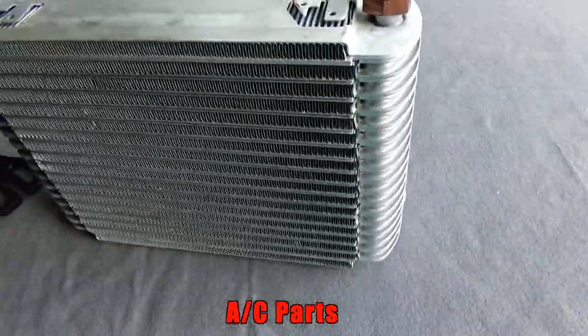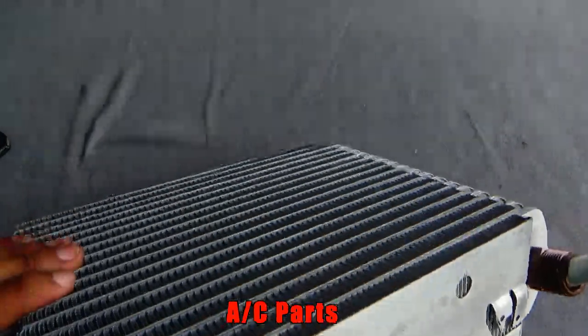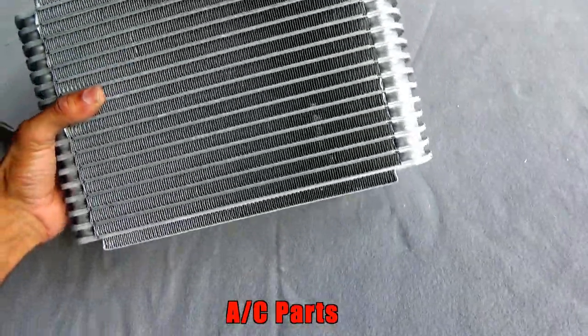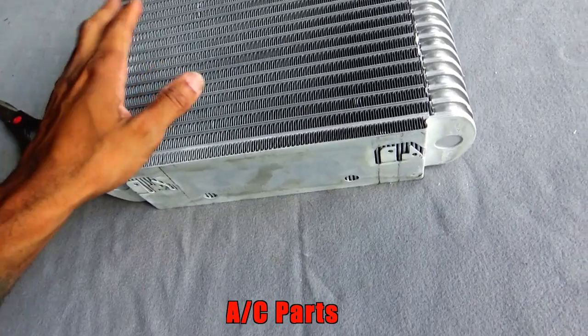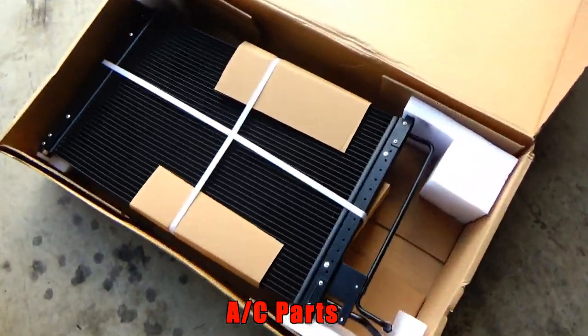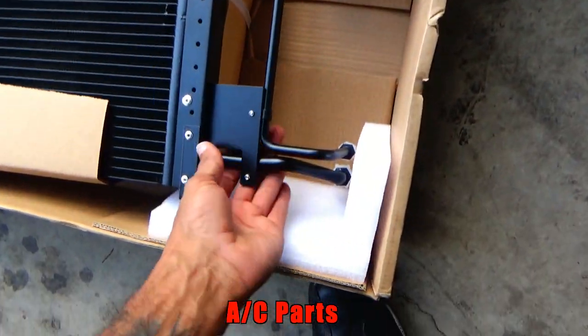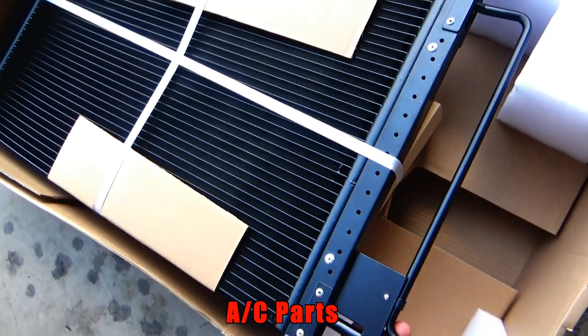This is my new evaporator — can't remember how much this costs, probably about $70. This is the condenser here — I think it was $120. I ain't going to take it out the box though.